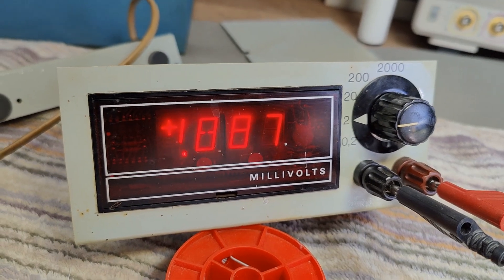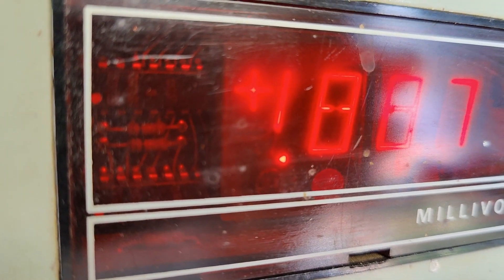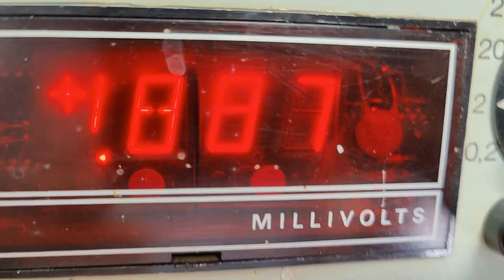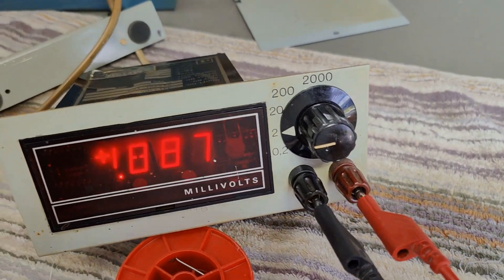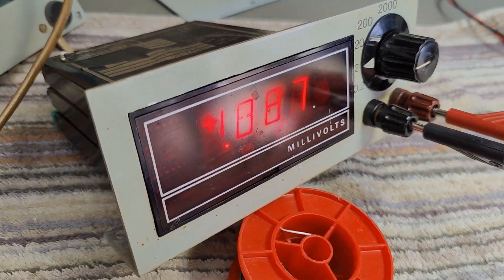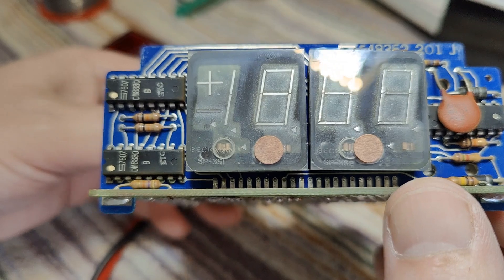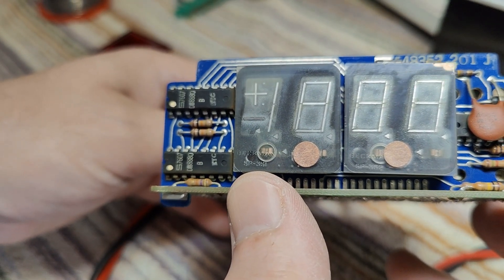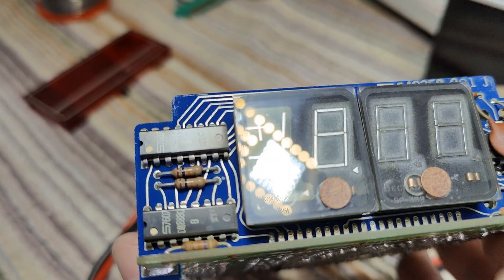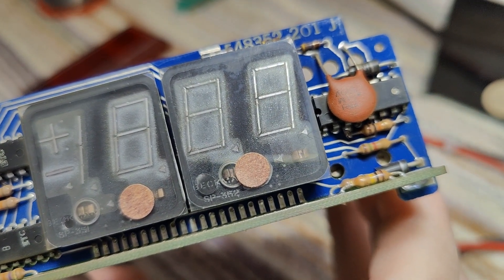That was a big problem today — making the picture nice and stable instead of blinkity-blinkity. You can really see how dirty the acrylic front is; I think this is due to smoking. I want to try and get inside this box, clean it, and probably get a nice and beautiful picture out of that. That is definitely a neon display — Beckman. It says SP-351 on one and SP-352 on the other.